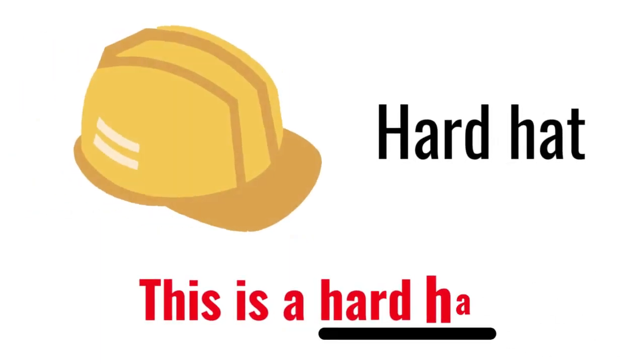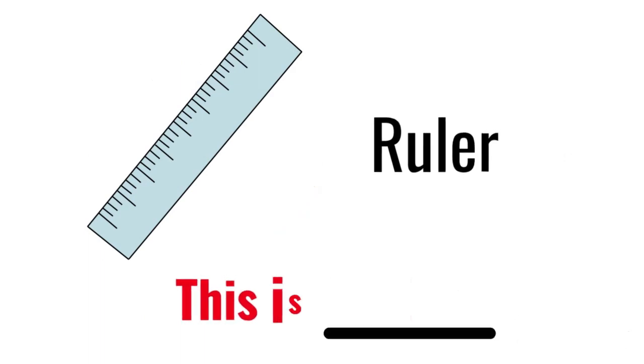Hardhat. This is a hardhat. Ruler. This is a ruler.